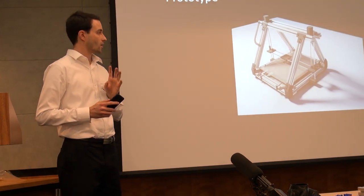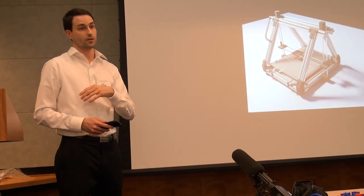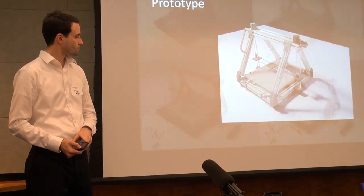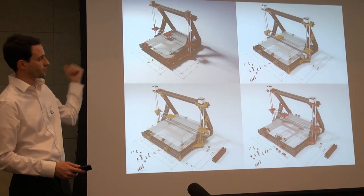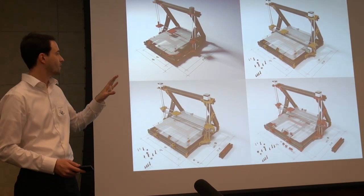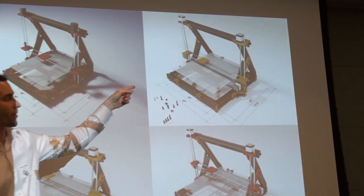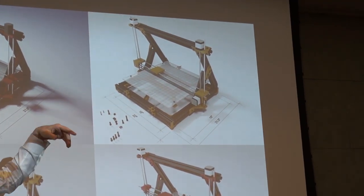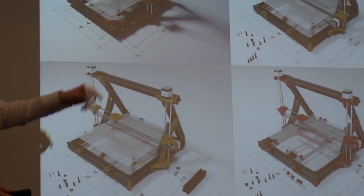I decided to model as much as I can in 3D, get everything figured out, and go through all the iterations for the prototypes before I even hit the print button. Here are several iterations — the first one on the previous slide was the actual first model. Then I started thinking about size, thinking about parts, what parts have to be printed, what parts can be purchased or found. Here are just the different iterations for the actual prototype.